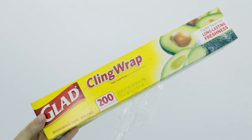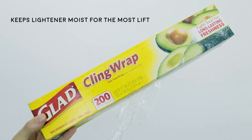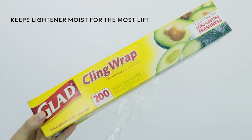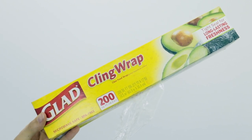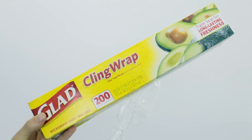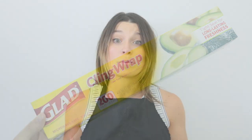Lastly, I have saran wrap. Every time I do balayage, at the end I wrap their entire head in saran wrap — because when lightener is processing in open air it tends to dry out, which means it isn't going to lift anymore. This keeps it really moist and will get you the most lift out of your balayage.